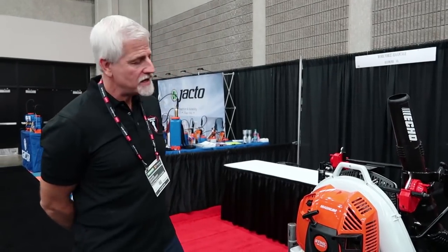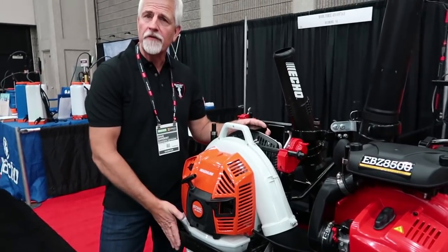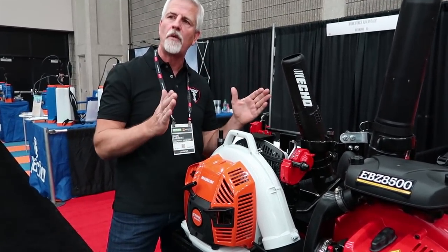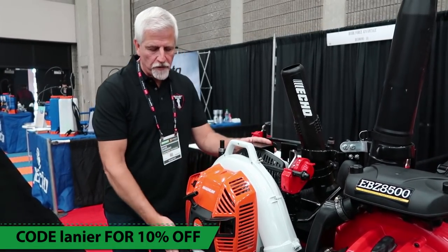Hey guys, I'm Dave with Equipment Defender. Our new backpack blower rack is designed to be very low profile at the request of our customers. Originally, it would take up too much space off of a wall. People asked that it be as low profile as possible, so this one is very low profile.